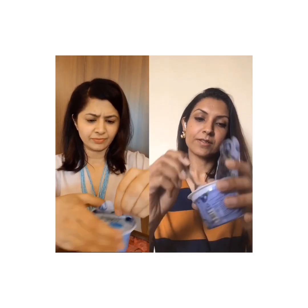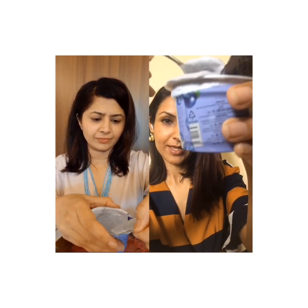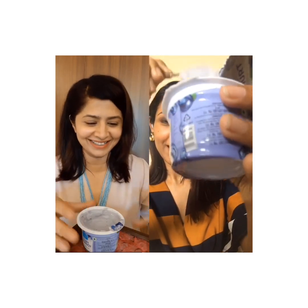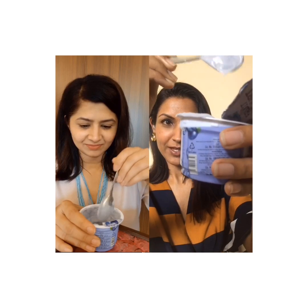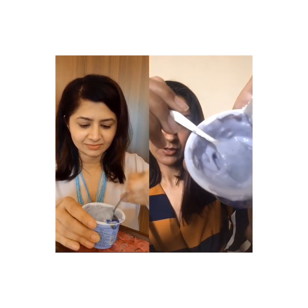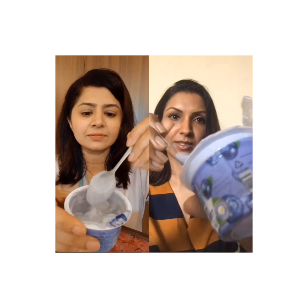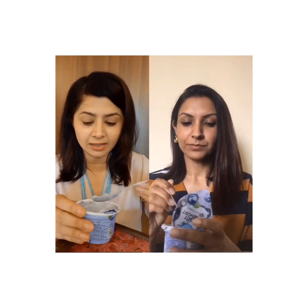So the consistency — as you can see it's creamy, it sort of pops out. That is the consistency, like a big dollop of yogurt right there. So it's nice and creamy. I can see little specks of what I imagine are blueberry from the blueberry pulp used.